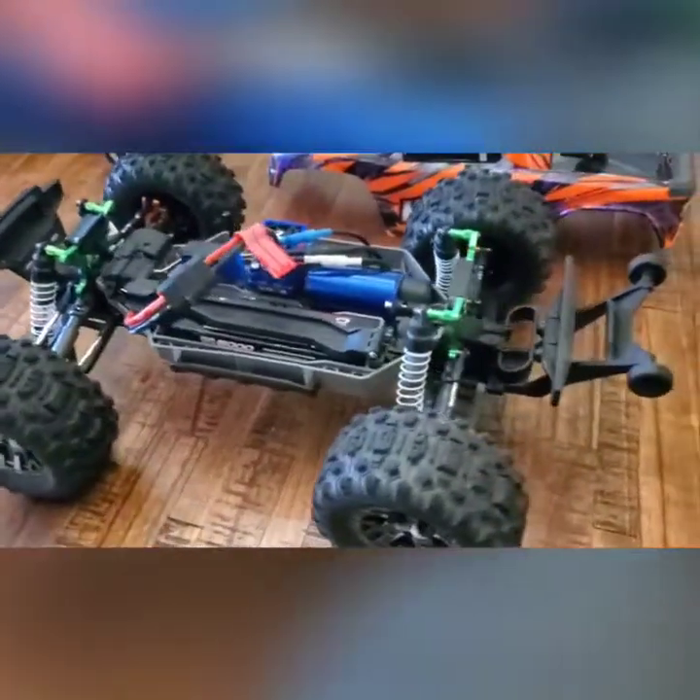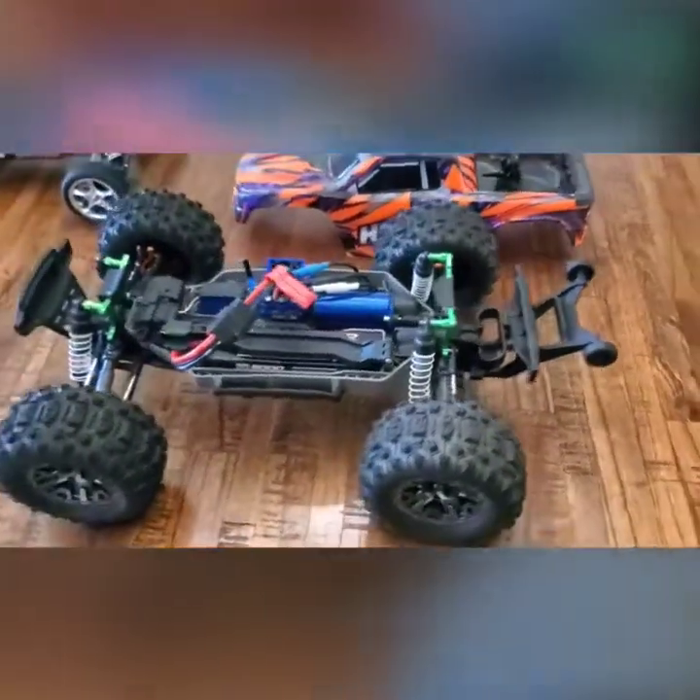The Traxxas hull is fully assembled and ready to go outside for some high-speed runs. Let's see how fast she goes.